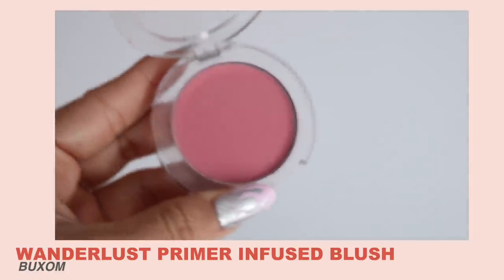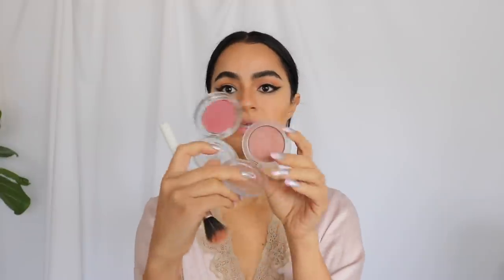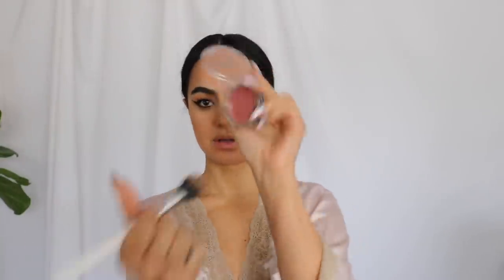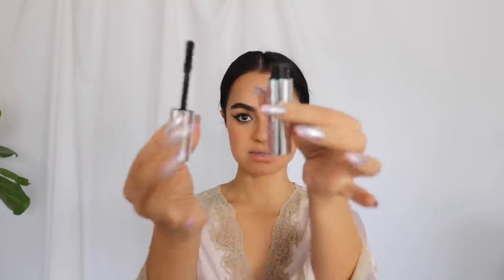I'm going to use coconut beach bronzer. For blush I'm going to blend two shades — these Buxom Wonderlust blushes were my favorites of 2019 and I still really love them. I'm using 'Dolly' and 'Say Chels.' I'll start with Dolly first, then calm it down with the more nude Say Chels on a fluffier brush. Then I'm going to use this new Buxom Extrovert Mascara in extra black — it's my first time using it.